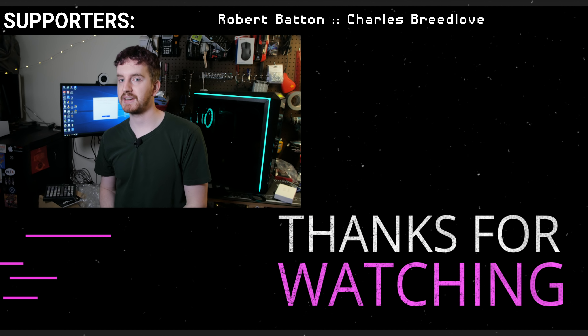Product links as always will be in the description down below. Hit the like button if you enjoyed, subscribe for more tech education — I'm EposVox and I'll see you in the next one.